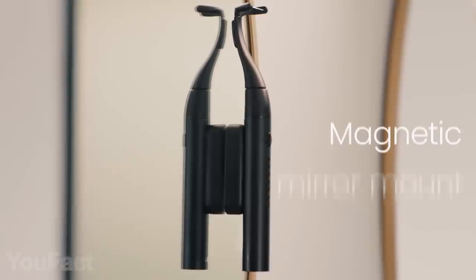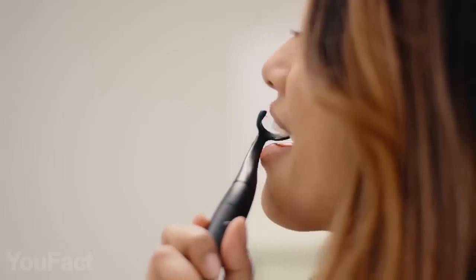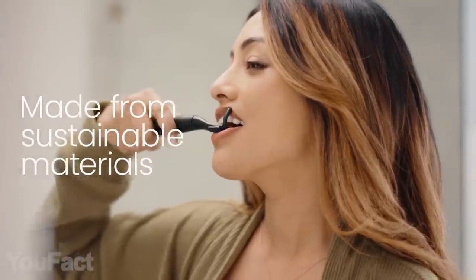The gadget is waterproof, so you can even use it in the shower. And with the magnetic mount, you can put it on your mirror and always have it nearby. The handle's aluminum and replaceable floss heads are made of sustainable materials. Dental care has never been easier.